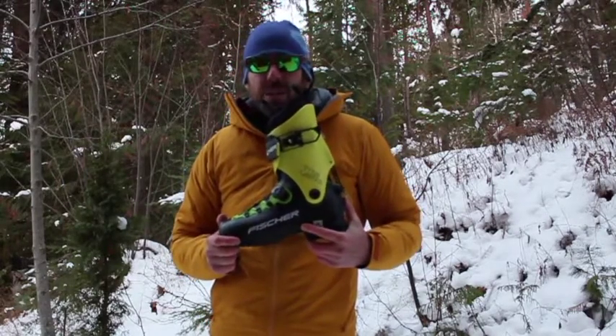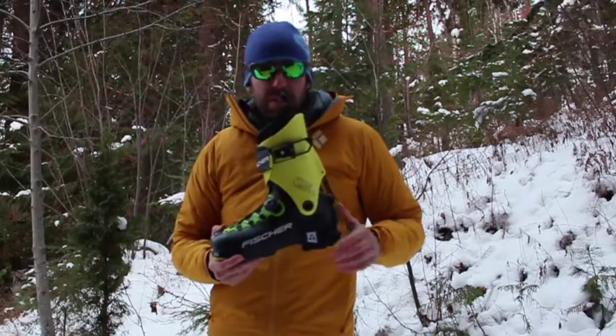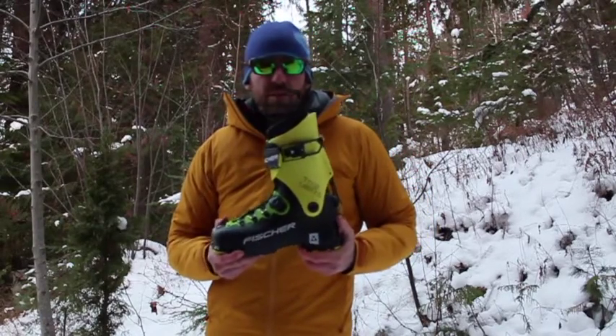It's got an 80-degree cuff rotation front to back, so that's a huge cuff rotation — about as much as you can get in a ski boot. Traditionally you'll see 40, 50, maybe 60 degrees. 80 degrees is huge. It's like wearing a running shoe.